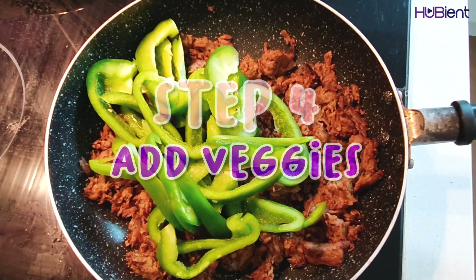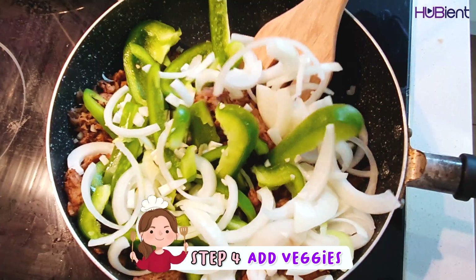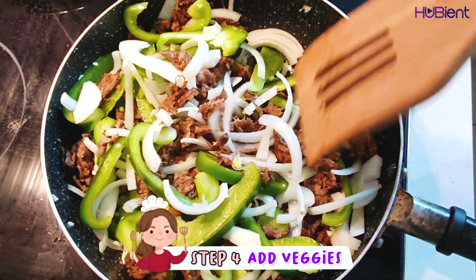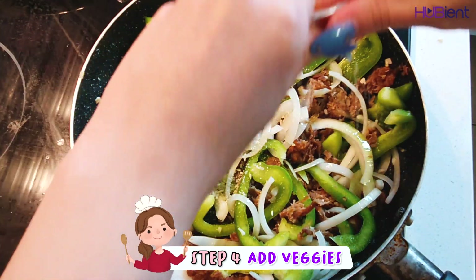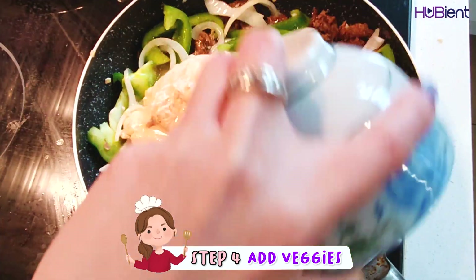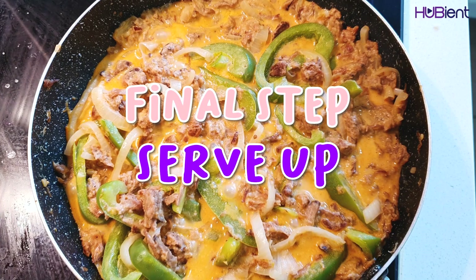Step four is to add in the veggies. Add the capsicum, onion, and garlic to the mushroom meat and cook, stirring, for around two or three minutes until the onion is tender. Crumble in one stock cube into the pan, add the coconut mixture and 150ml water, and bring to the boil.